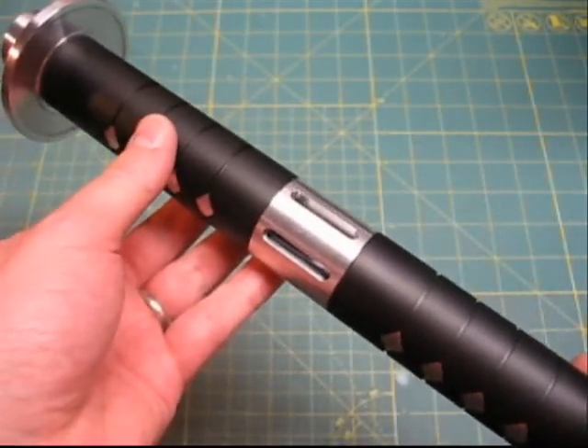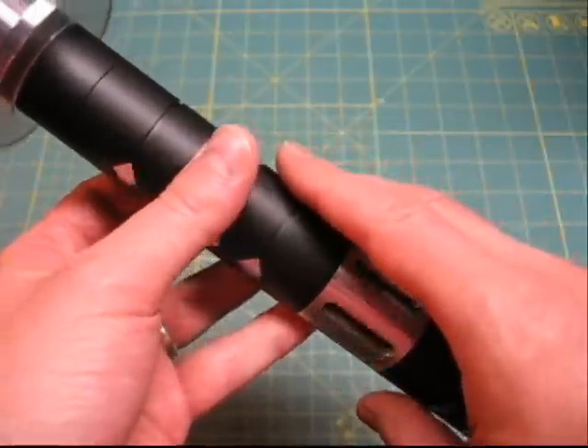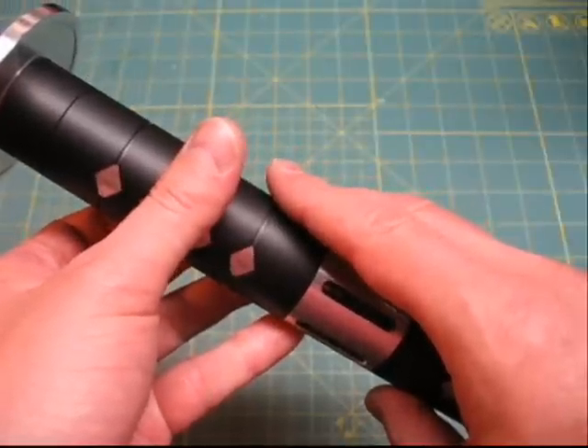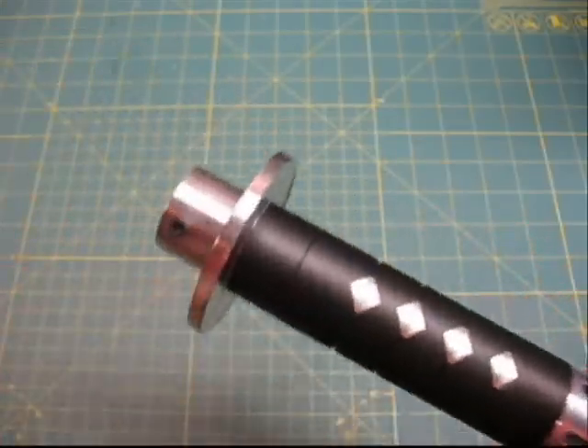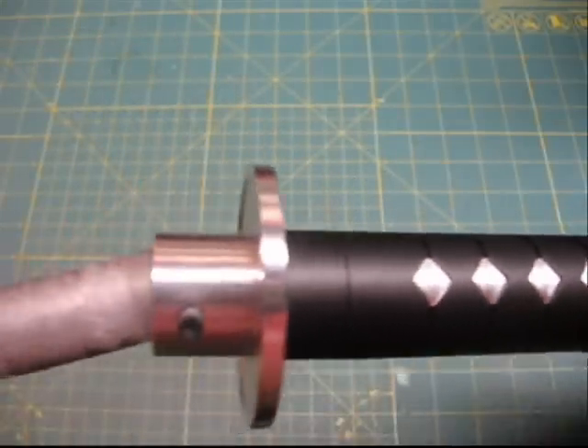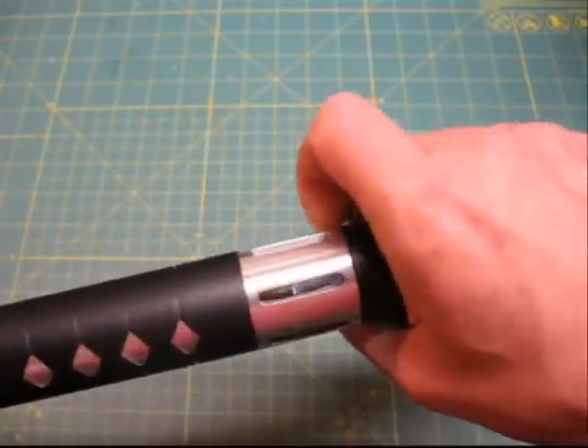You can hear it boot up. This has got my Revenge sound font in there. You may be able to tell that the crystal actually blinks. There are two LEDs that light the crystal — one is the accent LED that blinks white when it's in ready mode. I'll put a blade in now. The blade goes here with a blade retention screw.